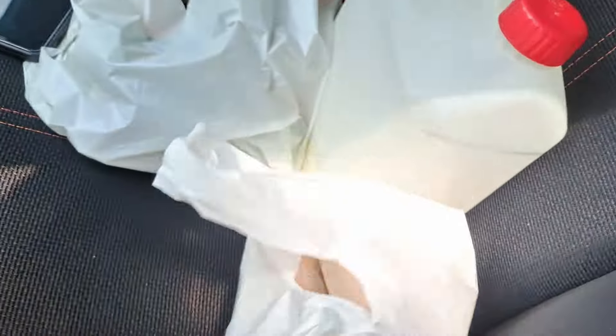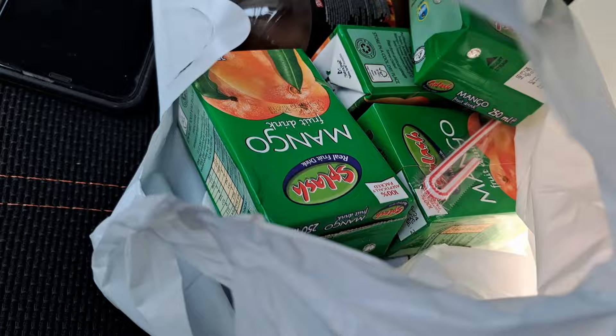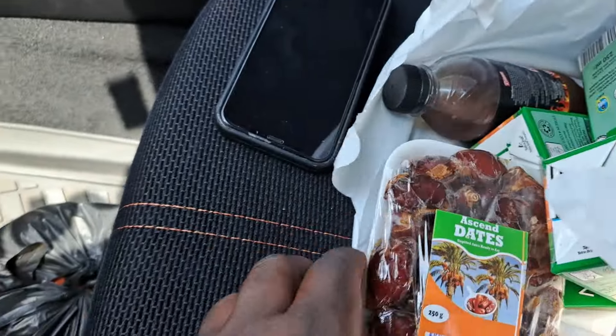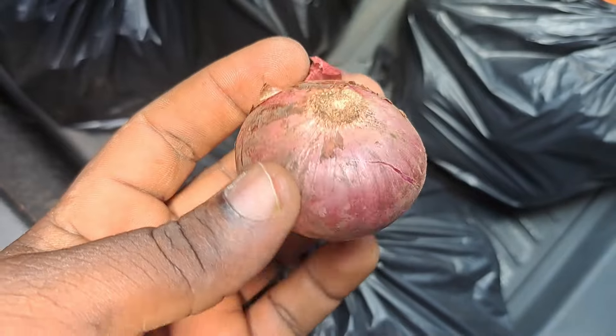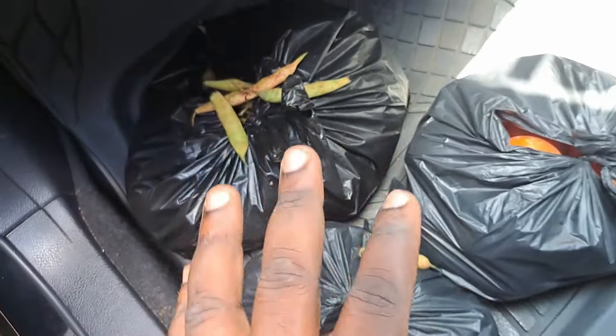I got a few groceries — I had about 25 US dollars, which is about 70 to 80 in local currency. I was able to get chicken gizzards, sausage, some fruit drinks, dates, tomatoes, purple onions, and fresh harvested beans. All these things cost me about 25 US dollars.